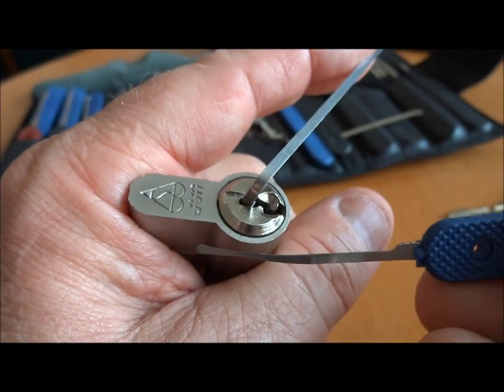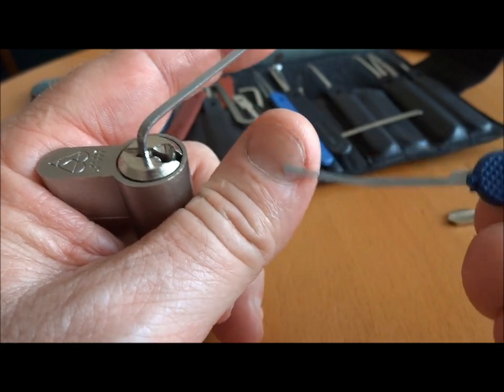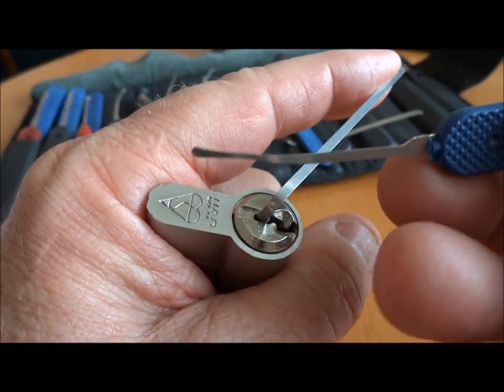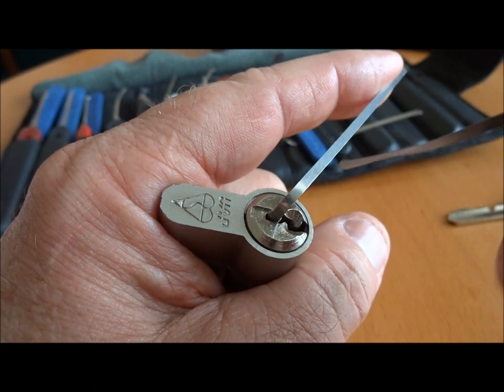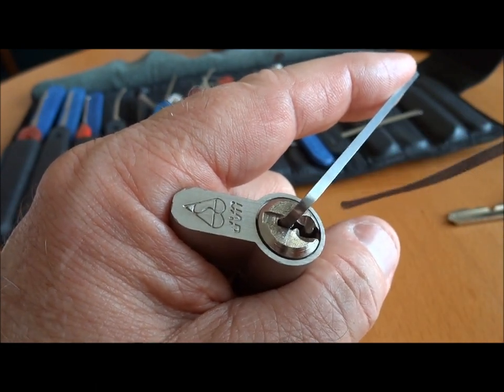The other thing — again, a first — I'm going to be using this pick. It's a 15,000. This one happens to be by Peterson, but these are usually used to pick Medicos, and that's in fact why I bother to carry it in my kit. So this is the first time I've used it on one of these Yale-type keyways.